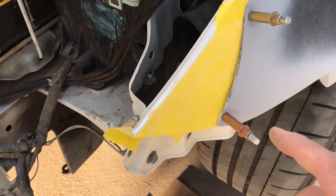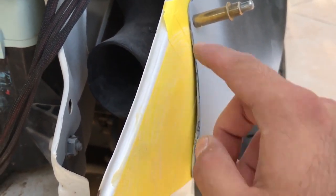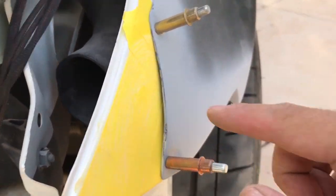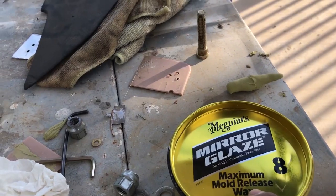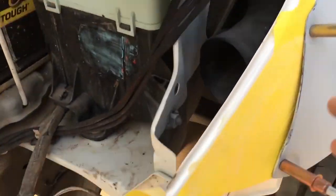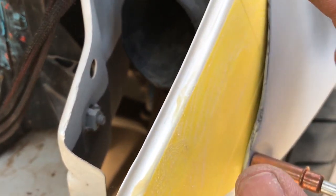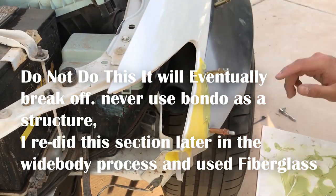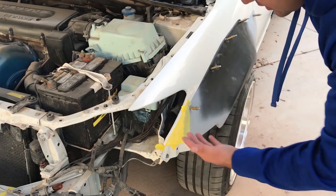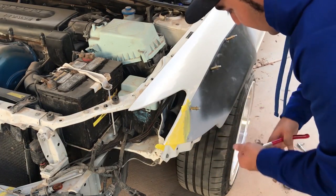I went ahead already and taped everything up here, then waxed it using McGuire's Maximum Mold Release Wax. I already put it on here so that when I apply the bondo, hopefully the bondo pulls away with the fender flare. It's completely dry now — I'm gonna try and separate it. Let's take off the cleco pins and see if it does separate.